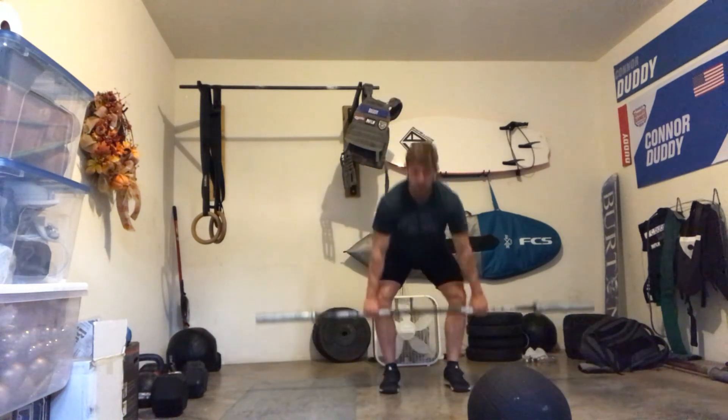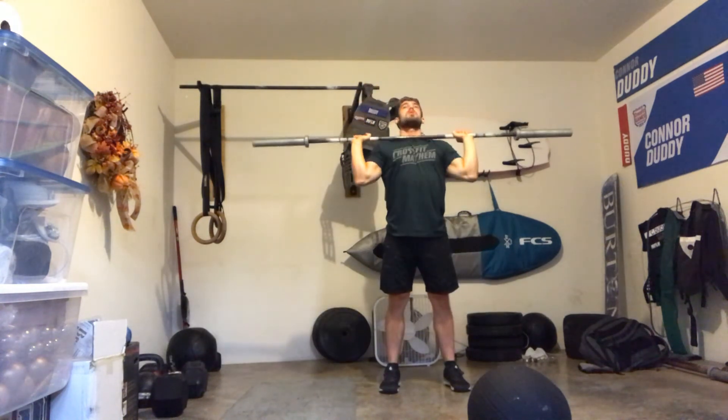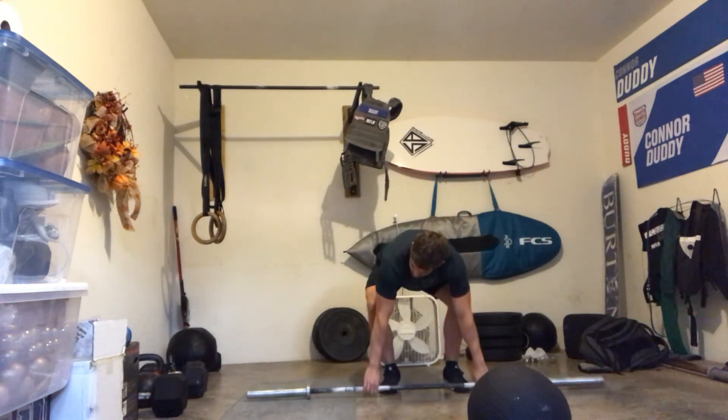For the shoulder overhead, I'd recommend either a push-press or a push-jerk. Push-press is dip, drive, and press. Push-jerk would be dip, drive, re-dip, and then stand up to full extension before you bring it back down. So that's the workout for Tuesday — stay safe and healthy.